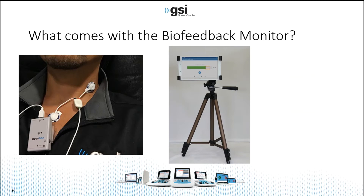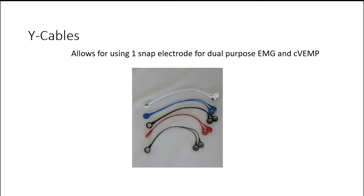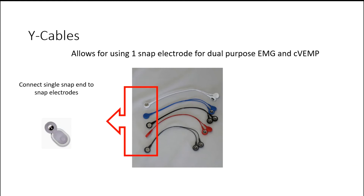While the wireless hub is communicating with the tablet, the patient should be able to view the biofeedback screen and monitor the amount of muscle contraction. The system also comes with Y cables. These allow for using one snap electrode for the dual purpose of recording the EMG and the C VEMP at the same time — you only need one lead.